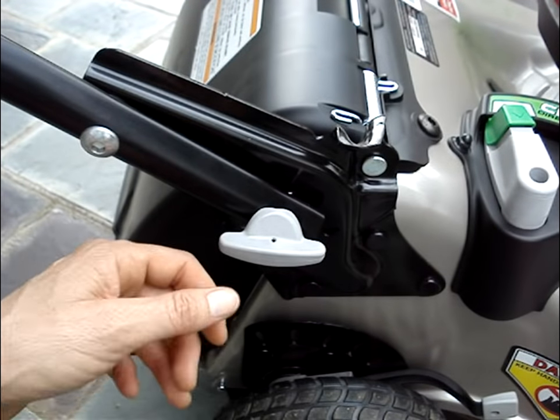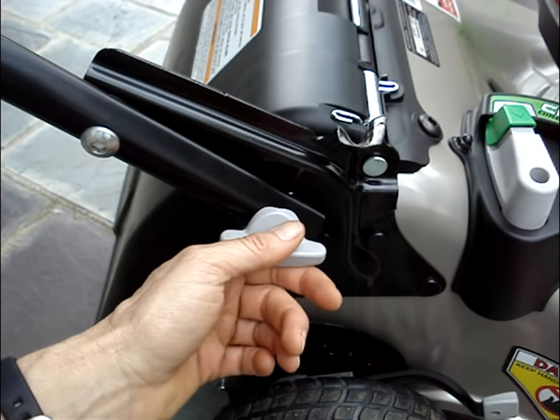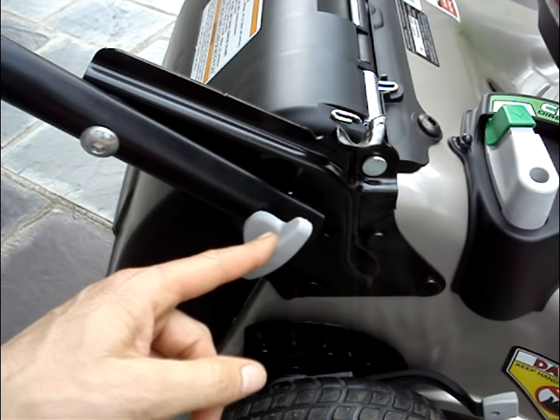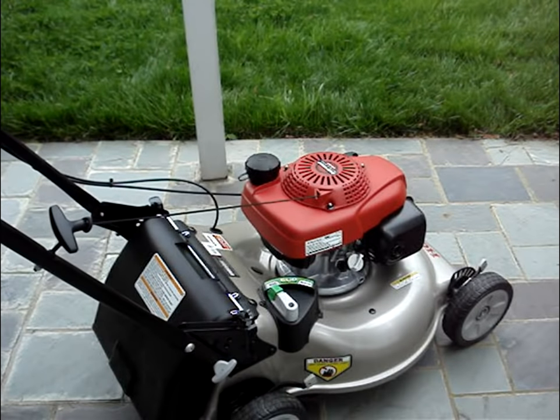The handle adjusts to two positions, and it also folds forward for storage or travel. You just turn these two plastic knobs on either side, and then the handle just pushes forward.